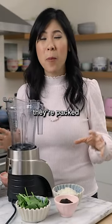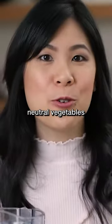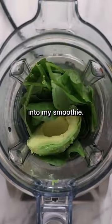Smoothies are wonderful, but a lot of times they're packed with a ton of sugar and not a lot of veggies. I love adding neutral vegetables like spinach, avocado, and frozen cauliflower rice into my smoothie.